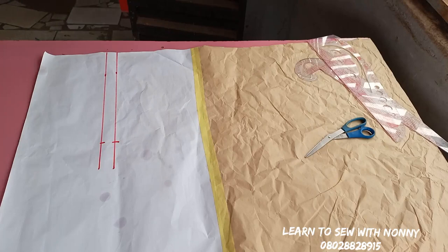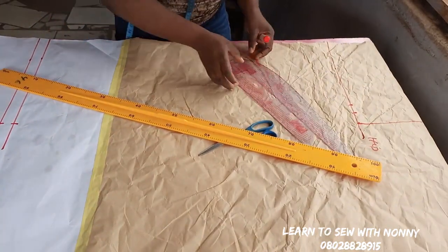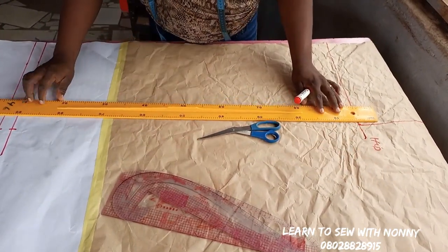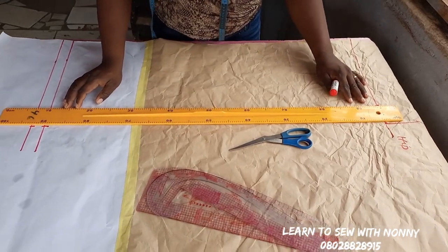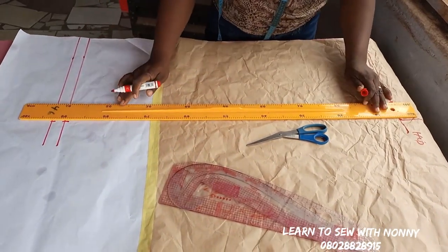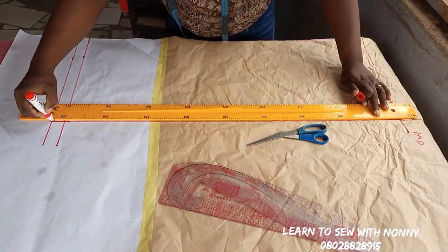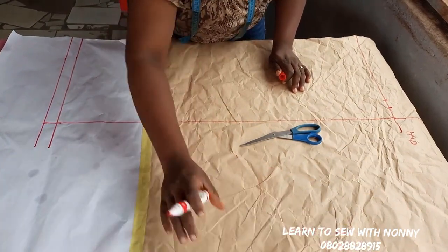I'll go and get my long ruler. I've connected from the bust to the waist and to the hip. Then I'll connect from the hip to the length of the dress using the longest of my rulers, and I've connected it right through.